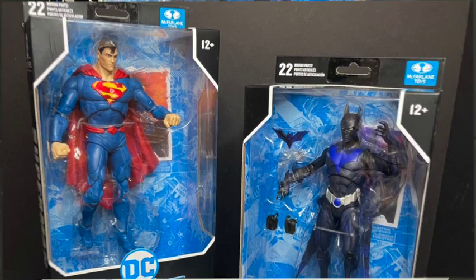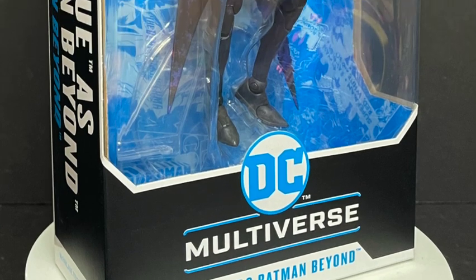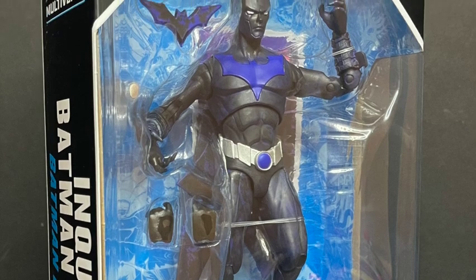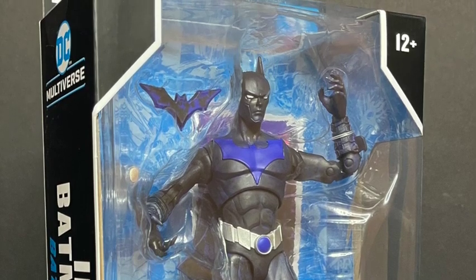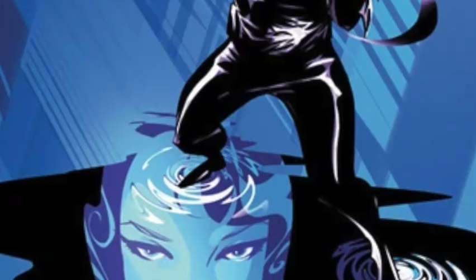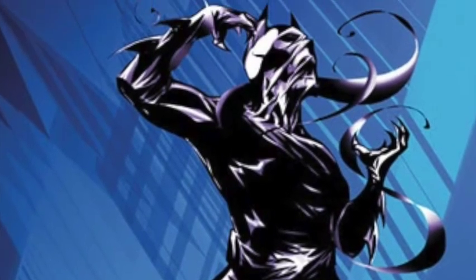And Ink as Batman Beyond. You're probably saying, well, that doesn't look like Ink — that looks like a repainted Batman Beyond. Well, yeah, that's basically all it is. Apparently this comes from the comics, though I'm more in tune to Batman Beyond the cartoon, of course.